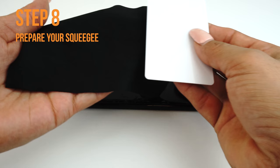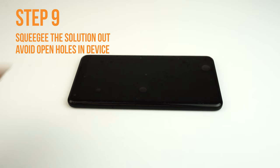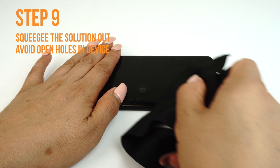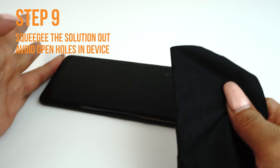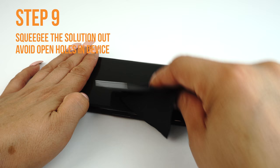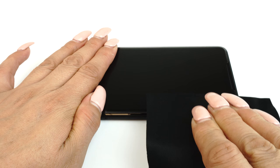Once you are satisfied with the alignment of your TechSkin, take your card and fold the microfiber cleaning cloth around it. The cloth will help absorb excess solution when you apply your TechSkin. Use one hand to hold the film down to prevent it from moving. Apply firm and even pressure to remove the liquid, but be sure not to stretch the film. Run the card outward toward the edges of the device. Please take extra caution not to squeegee any solution into any ports or holes on your device, such as speaker holes or headphone jacks. Occasionally stop and reposition the TechSkin, as the screen will become more difficult to maneuver as the liquid is removed.